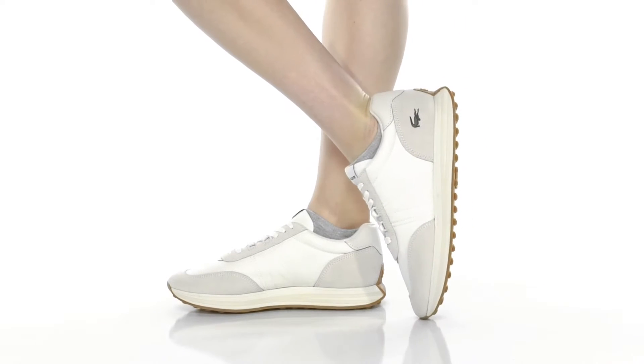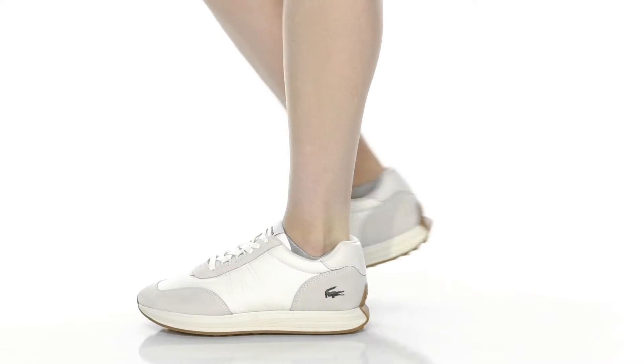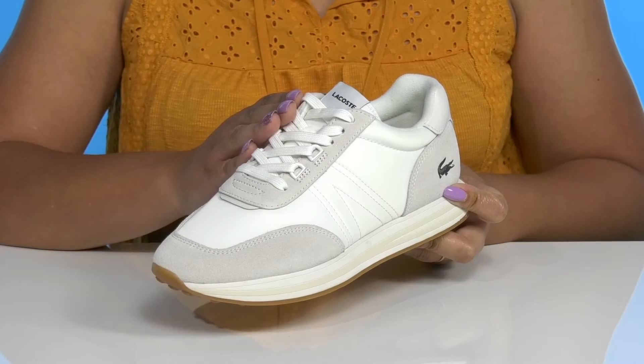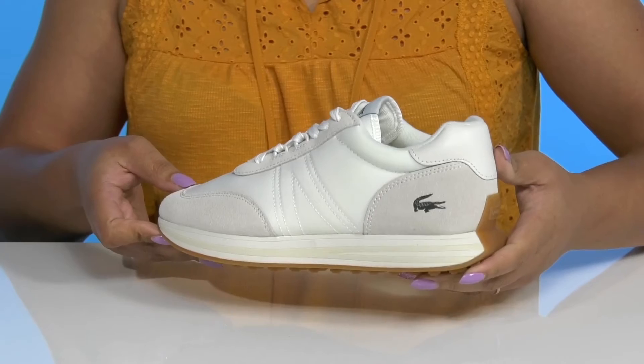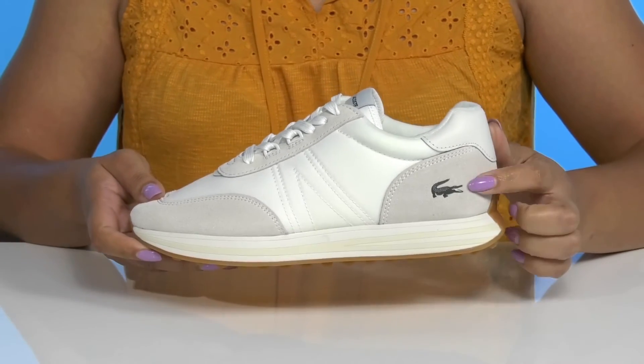The L-Spin sneakers by Lacoste feature a leather and polyester upper with a functional lace-up closure to give you a secure and custom fit. They have contrasting overlays to give you a classic sneaker look, with the Lacoste logo embossed at the side that's highly recognizable and stylish.